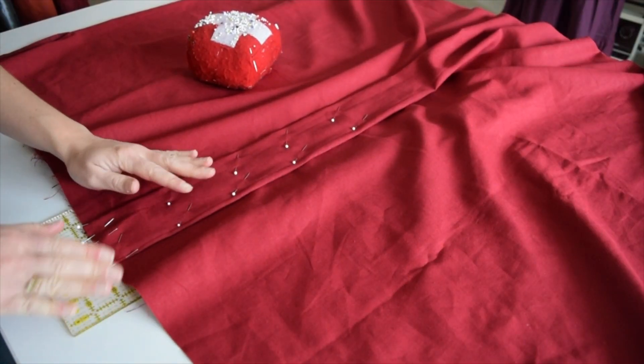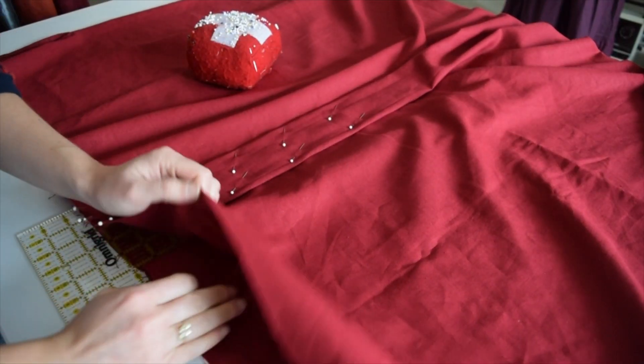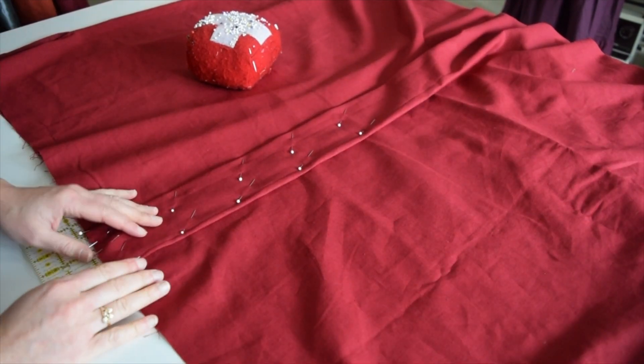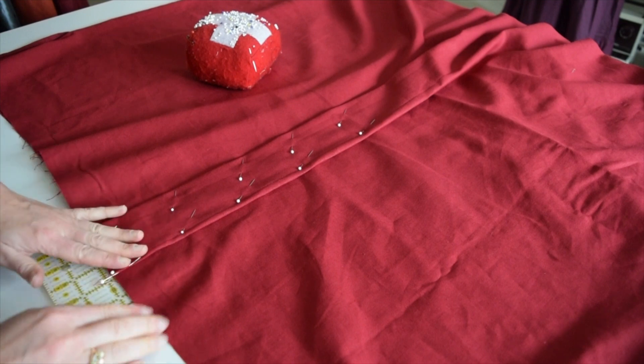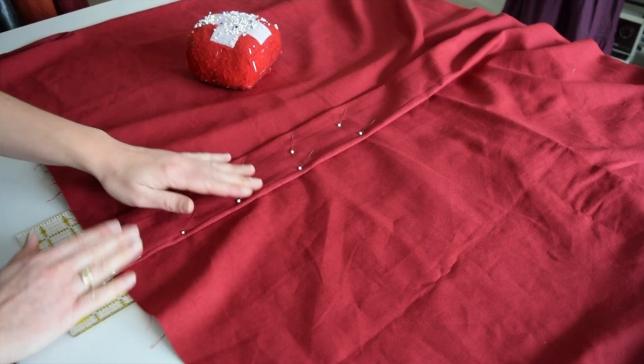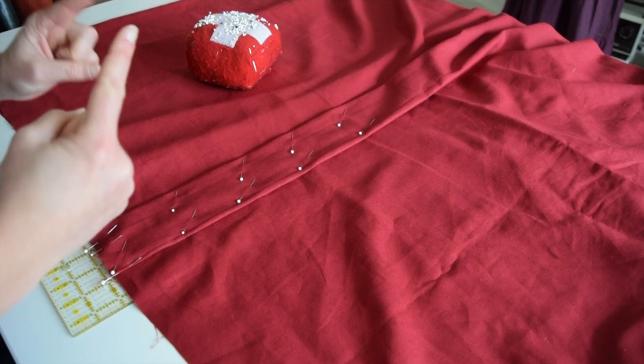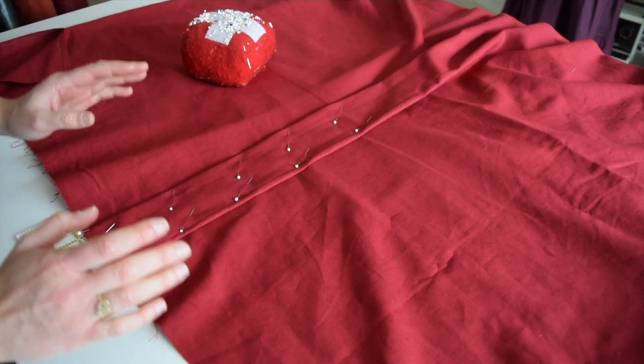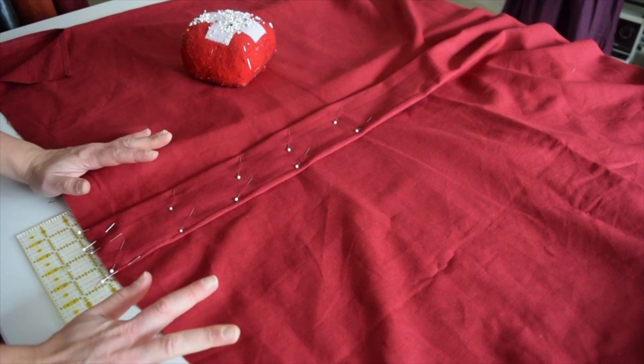Now that we have our front box pleat ready, we're ready to start doing the other sides. We're wanting to find the waist measurement. Say my waist measurement at the smallest part is 26 inches with a corset on, loosely put on. We're going to want to make the waist wider, so if it's 26 inches, let's do a total of 29 inches.